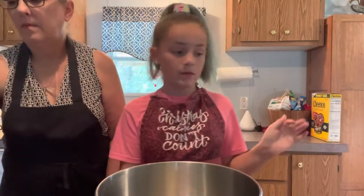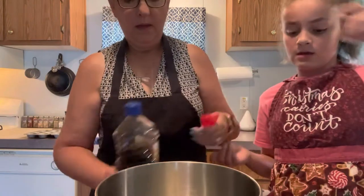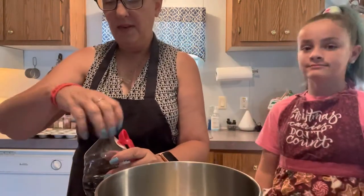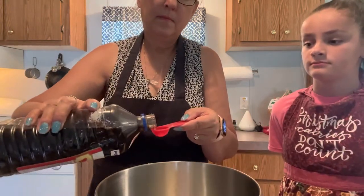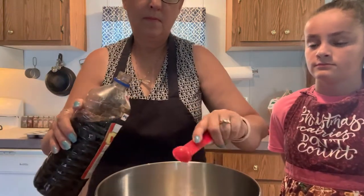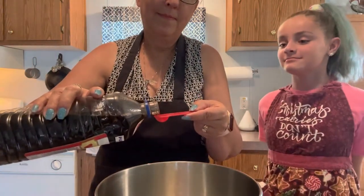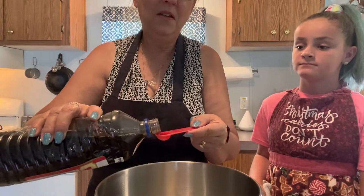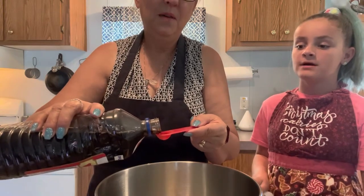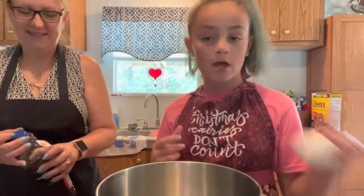Now that we got most of the butter, Nana is going to do the vanilla. We're going to do a teaspoon and a half of vanilla. And to tell you the truth, I always like a little extra vanilla — y'all don't have to do it if you don't want to, but I'm putting in about a quarter more because the flavor can pop.